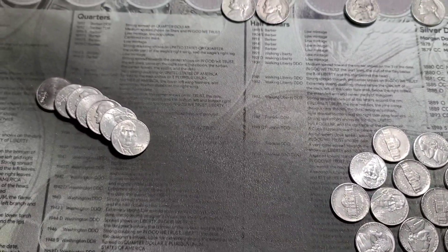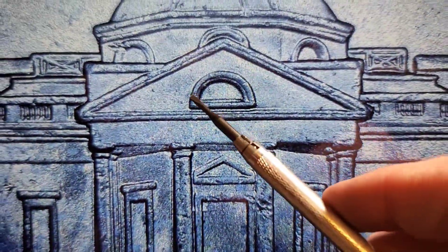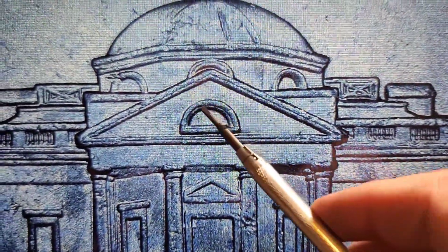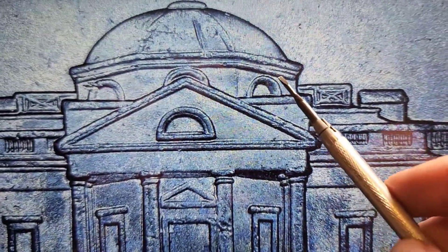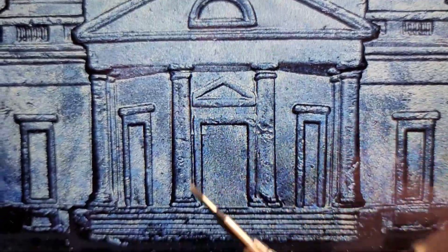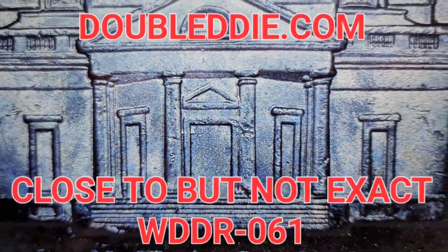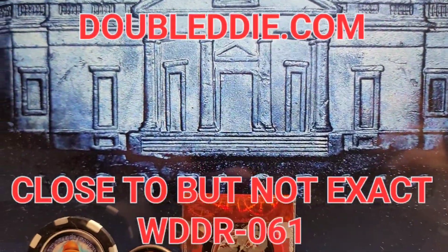Very next coin of roll 13, we have a 2019 under the scope. We've got extra thickness in the window, more so on the right-hand side, extra thickness up in here and in here, doubling right there. I'm definitely holding this one aside.